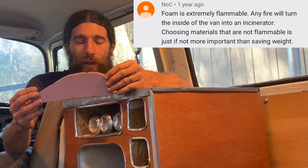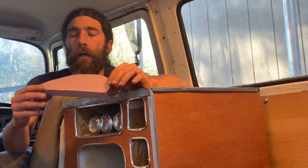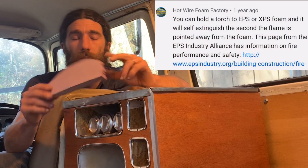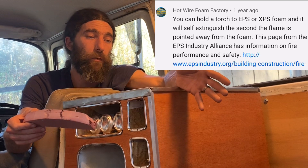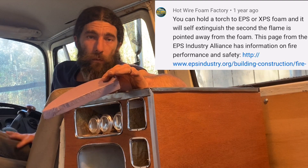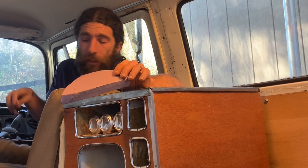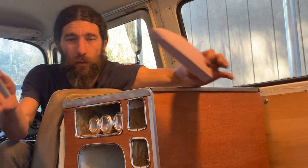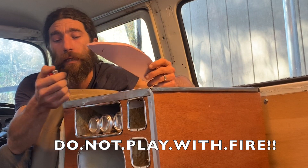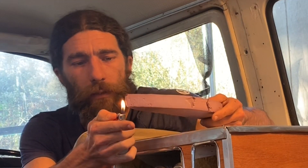That's a little scary — I'm imagining a foamy fiery inferno. But Hotwire Foam Factory says you can hold a torch to it and it'll self-extinguish. So even though it's a little bit of a fire danger, it's always fun to play with fire, right? So let's just see how this goes. If I burn my house down you guys really gotta watch this video a bunch to help me buy a new house. But we're just going to try to light this stuff on fire.